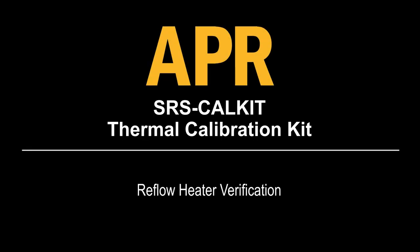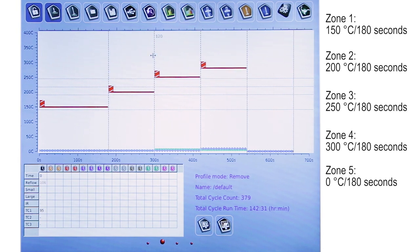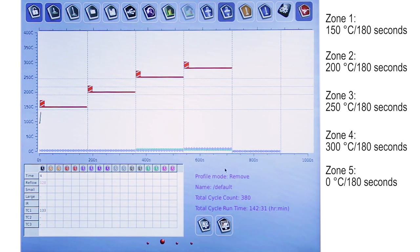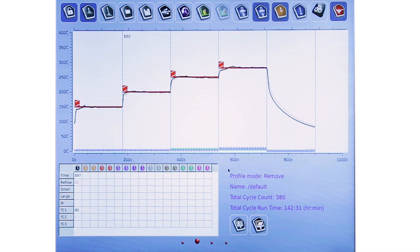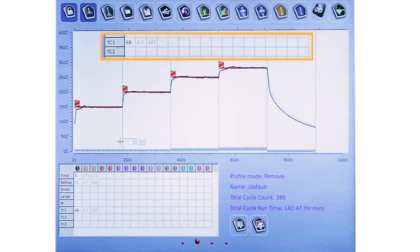Reflow heater verification. Allow the thermocouple to cool to 50 degrees C and set up the calibration fixture in the same position as the reflow heater calibration. Go to the profile screen and build the profile with the settings shown on the screen. In each zone, create a vertical line approximately 2 seconds before the end of the zone. Run the profile to verify that the temperatures are plus or minus 5 degrees C at the end of each zone. If not, allow the thermocouple to cool and re-run the calibration profile.